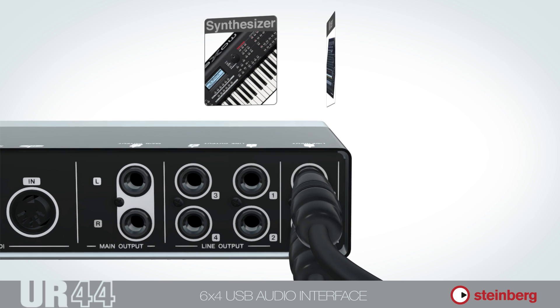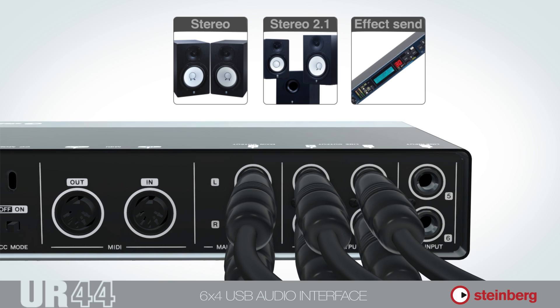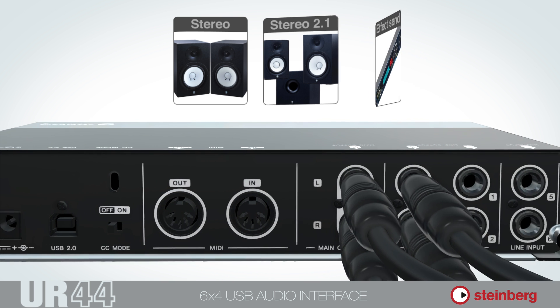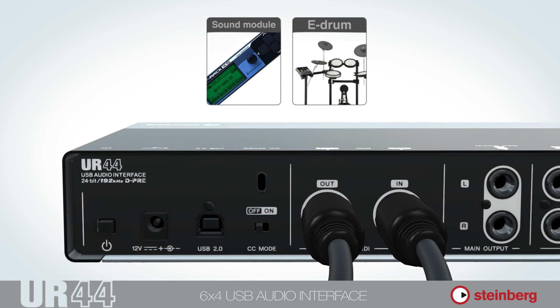The four individual line outputs and the additional stereo main output give you the possibility to connect two different monitor stereo configurations and external outboard equipment. And the UR44 provides MIDI I/O ports for using MIDI controllers or other MIDI equipment.